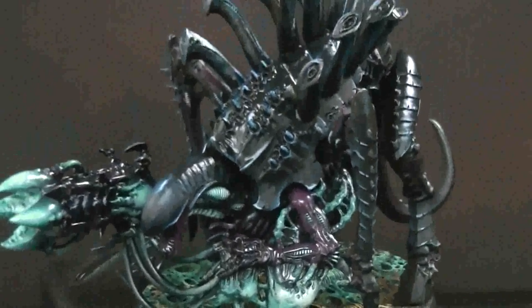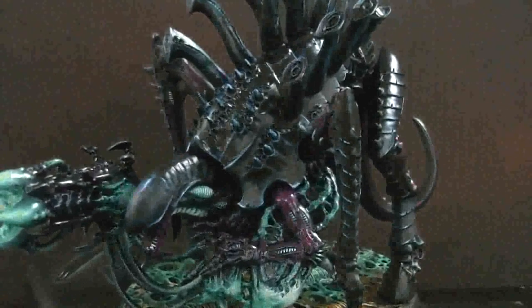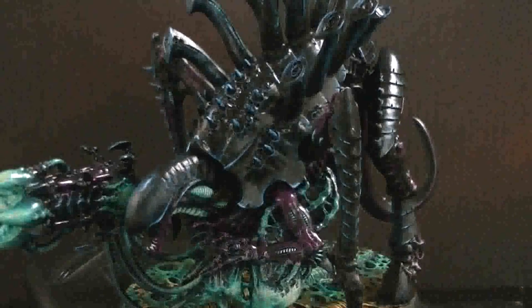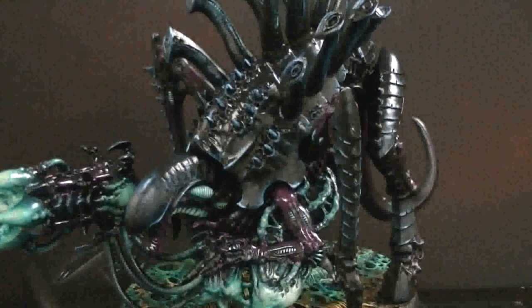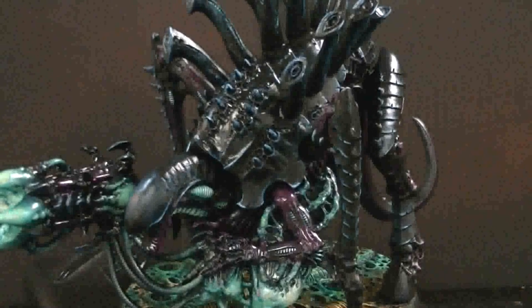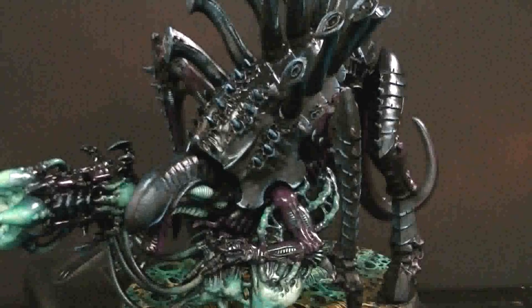This is a Tyranid effect, by the way. You can get this - just check the liner notes below and contact our inquiries department to determine if you want to get this yourself.